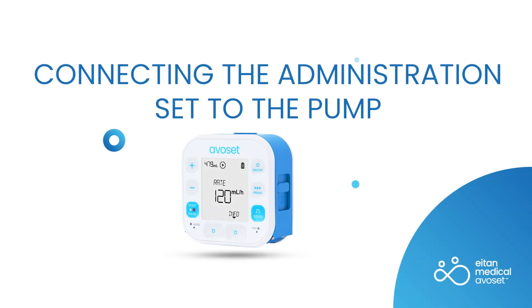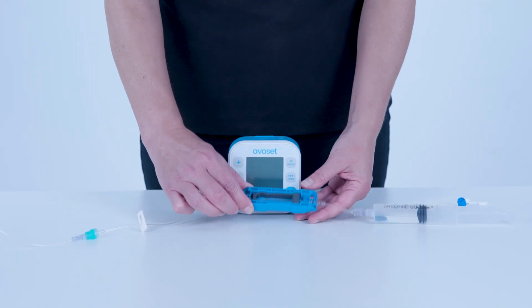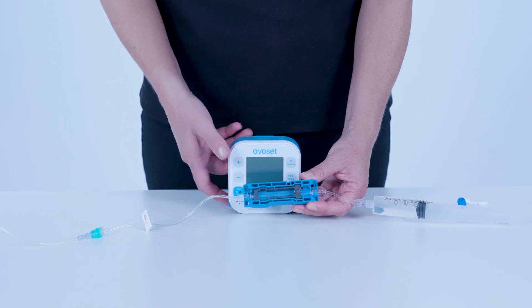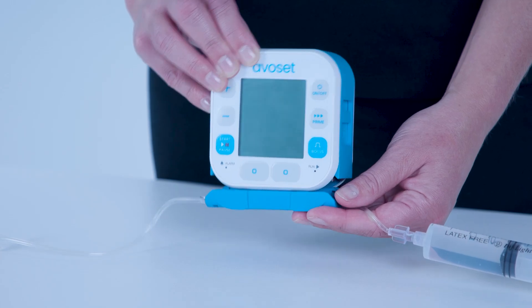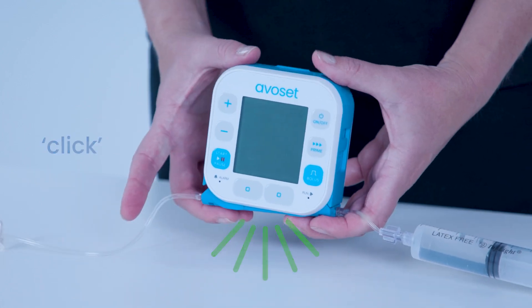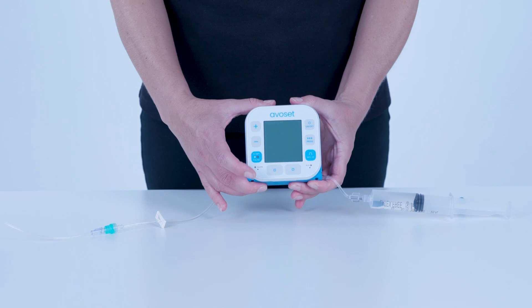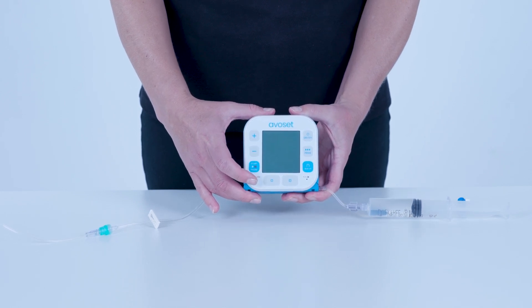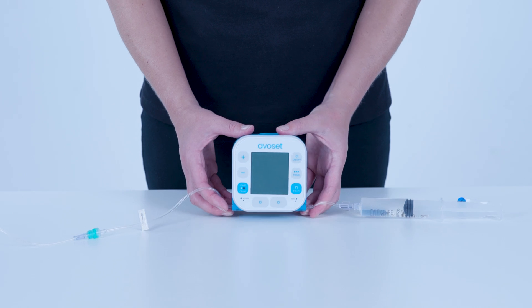To connect the Administration Set to the pump, remove the white clip and position the Administration Set underneath the pump. Gently push the cassette into the pump socket. You should hear two clicks indicating full engagement. Verify that it is securely attached. The line is now ready to be connected to the patient.